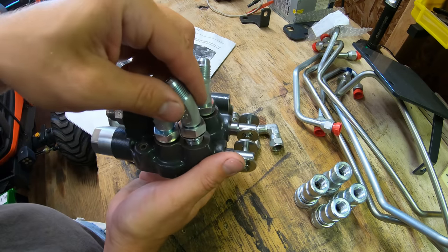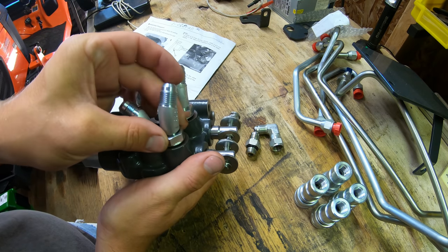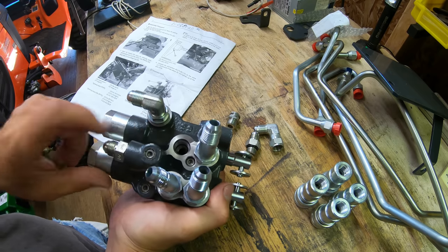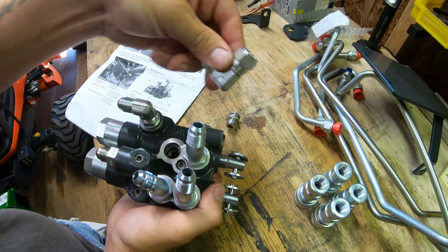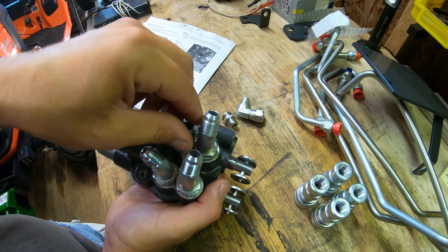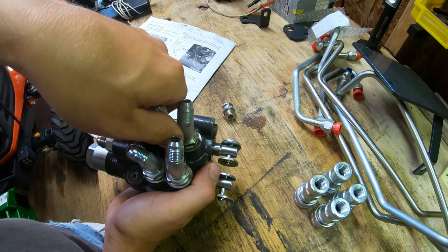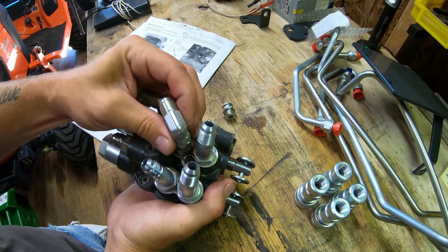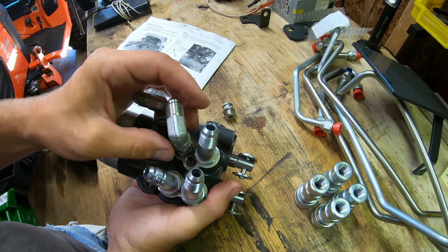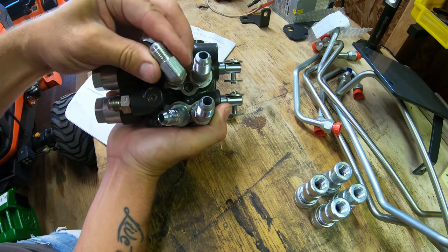We leave both 30-degree fittings facing forward; the rest are all facing left. Now we have one more port, which requires the elbow with the collar and a straight pipe-thread-to-JIC adapter with an O-ring on the bottom — O-ring goes toward the block. Snug that up, then put on the elbow with the collar. This fitting we actually leave loose, because it needs to stay loose so you can tighten all the remaining lines. Every other fitting on this block we tighten fully except this one. They also want this fitting directed at an angle — kind of off to the side when you're looking at the block flat.